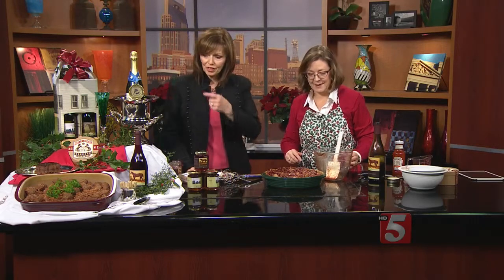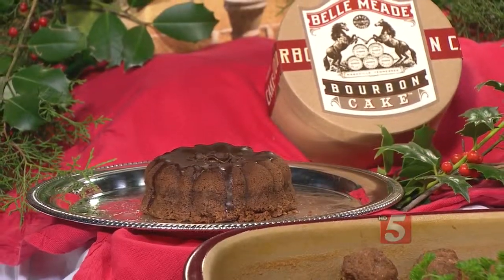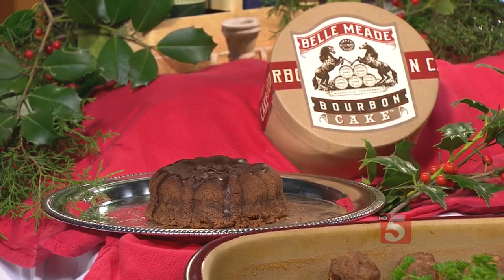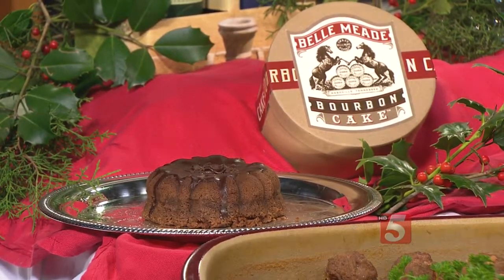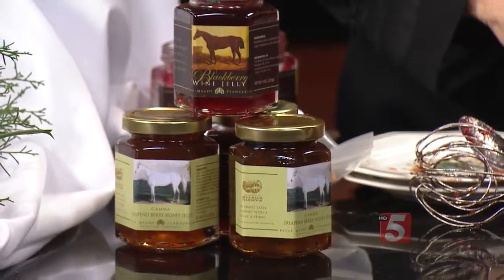That sounds fantastic — and super easy too. We've got our finished product over there, and behind it we've got one of the newest features at the plantation. At the winery at Belle Meade, we have our new bourbon cake — a cake developed using Belle Meade bourbon. It's a great holiday gift. We also have a new jalapeno honey jelly that you can spread over pimento cheese with a cracker — it's a fabulous appetizer.